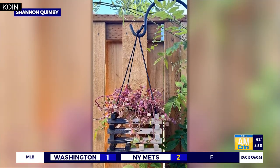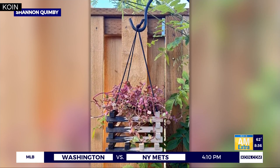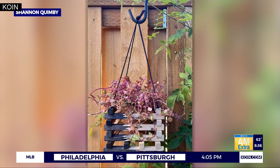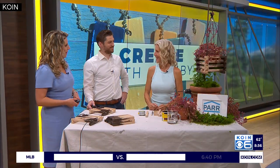It's time to create with Quimby. Our DIY queen is back once again with the perfect summer project for all the gardeners out there. This charming hanging planter is a great way to take your patio to that next level. DIY expert Shannon Quimby is joining us in the studio right now to walk us through this project. Welcome back.